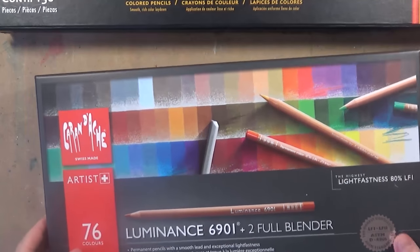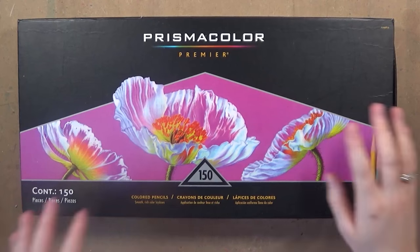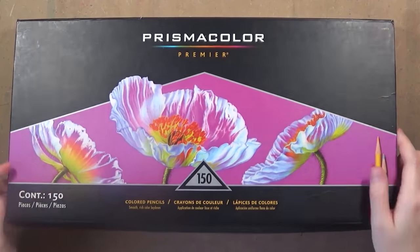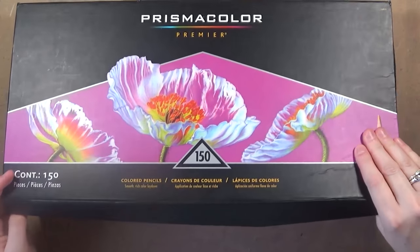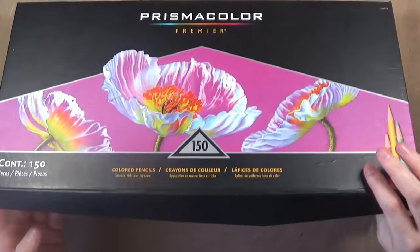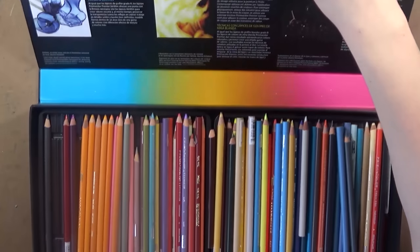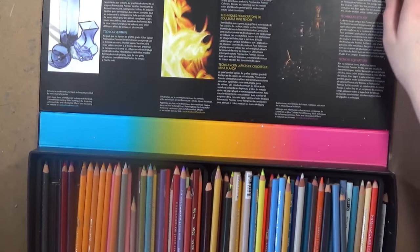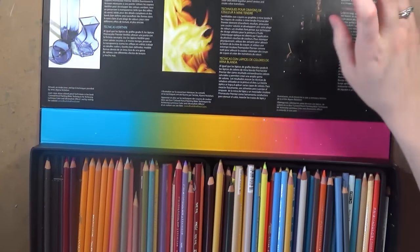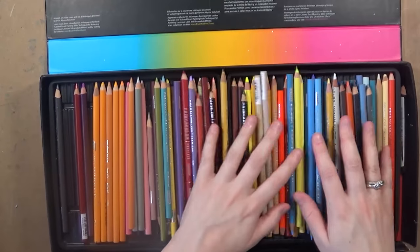Even though the Caran d'Ache packaging was cardboard, that velvet between the layers really gave it good protection. Now looking at the Prismacolor pencils — the full set is 150 coloured pencils, which is the biggest of all three. However, what I really didn't like about the packaging was the cardboard was really, really flimsy. It's so easy to bend and they didn't give you any protection between the layers.